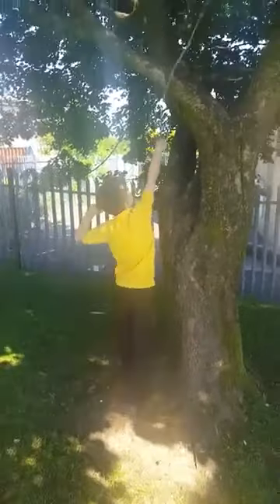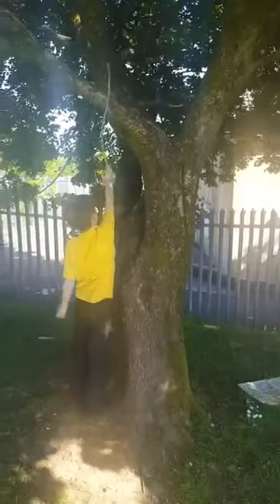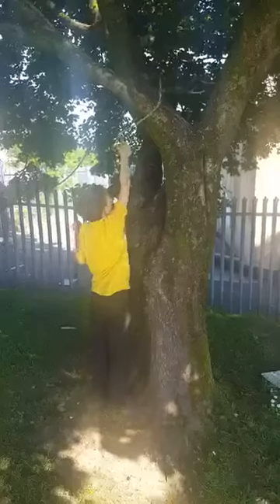Hi guys, welcome back to the video. Today we're just running a video — a monkey in his natural habitat.